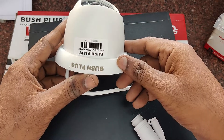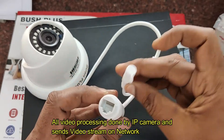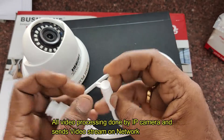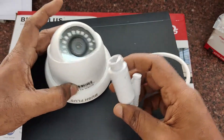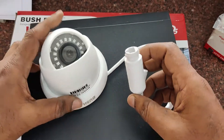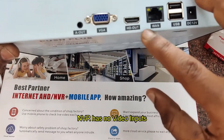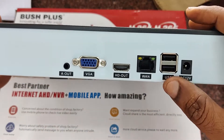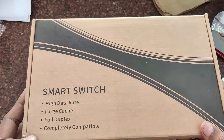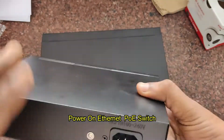An analog camera cannot be used with an NVR — you need an IP camera. This IP camera has an RJ45 connector and a DC connector. All video processing and encoding is done within the IP camera, so the IP camera is always costlier. The NVR has no video inputs and does no video processing, so the NVR is always cheaper. You need a smart switch called a POE (Power over Ethernet) switch for connecting all the IP cameras.